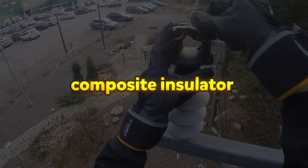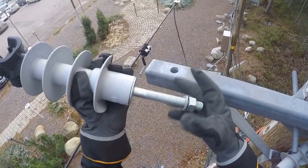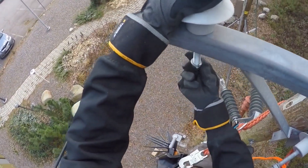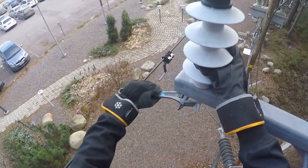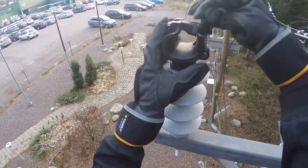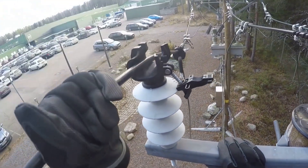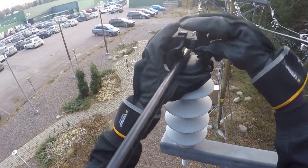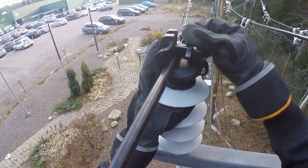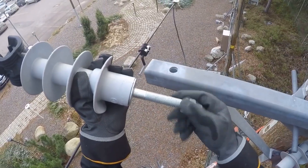Composite Insulator. The Composite Insulator is a high-performance support insulator designed for electrical applications with a rated voltage of 24 kV. Made from durable composite materials, it ensures high electrical insulation and mechanical strength while remaining lightweight. With a length of 295 mm and a diameter of 120 mm, the insulator provides a creepage distance of 561 mm, making it suitable for environments requiring extended insulation paths to prevent flashovers. It offers excellent electrical withstand capabilities, including a dry lightning impulse withstand voltage of ≥156 kV and a wet power frequency withstand voltage of ≥72 kV, ensuring reliable performance in various weather conditions.